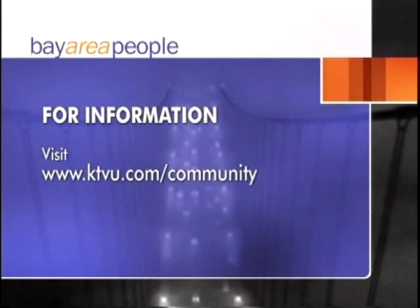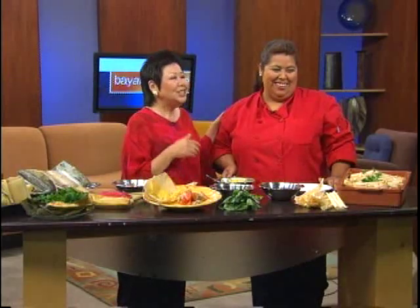Rosa wraps up the segment, noting she gets to taste all the wonderful food Giselle brought. She thanks Giselle and says they'll be back next week with another edition of Bay Area People. Until then, have a terrific weekend — bye-bye!